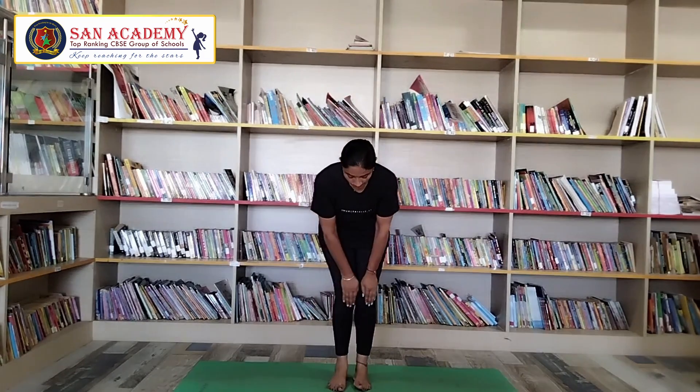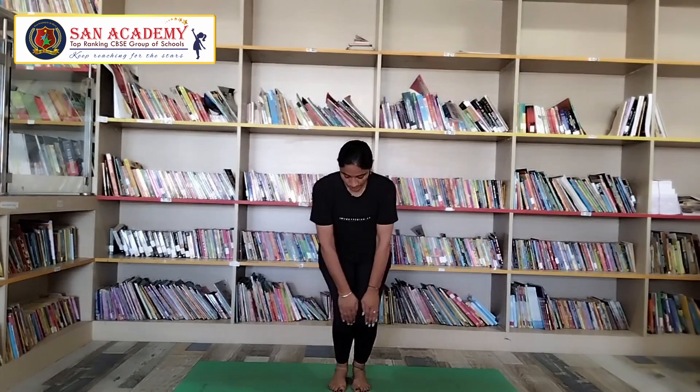Hello children, let me go to warm up. First, toe stretch. Next, let me go to knees rotation — clockwise three times and anticlockwise three times.